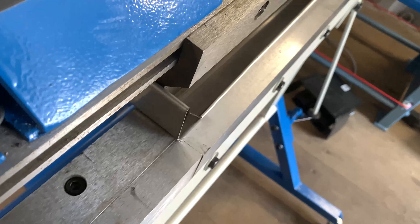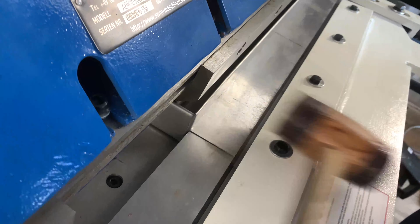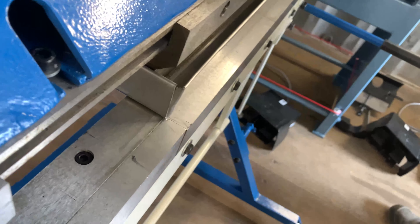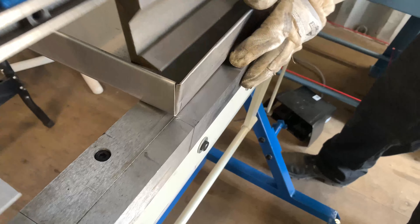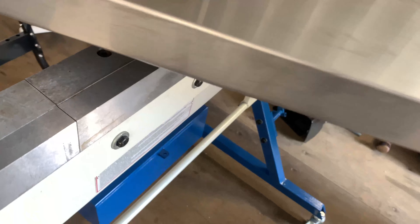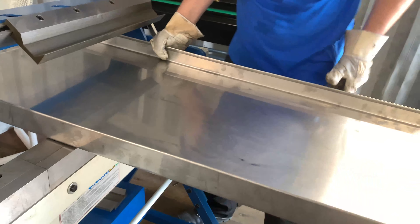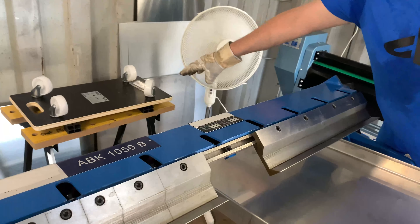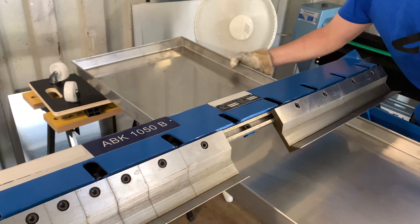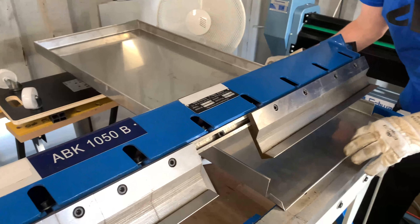Maybe a little bit with the hammer. Now we're going to do the same thing on the other side. I made myself here something — it's just a piece of wood with wheels under it. So now I can move it how I want — it's easier also to work.